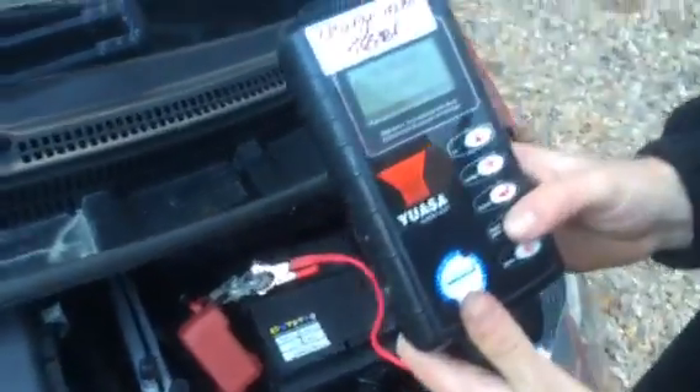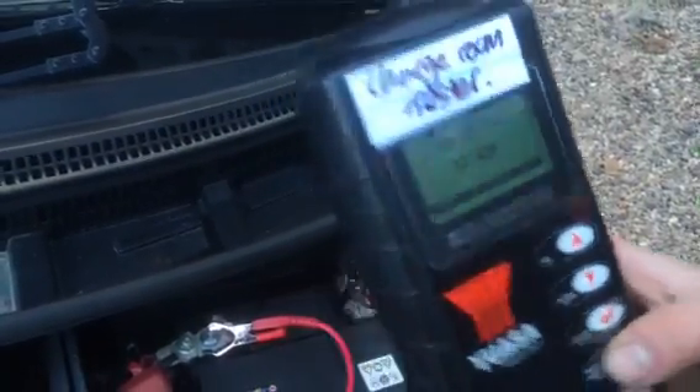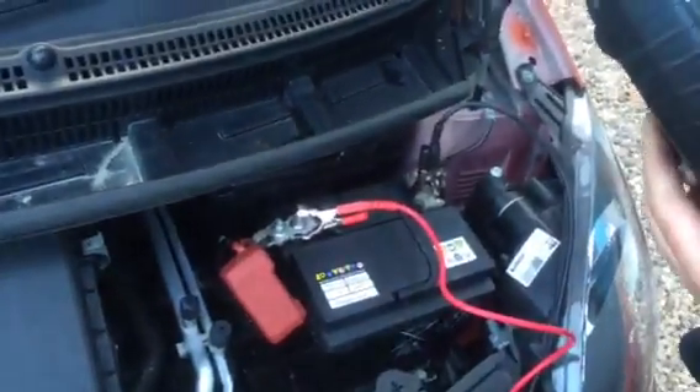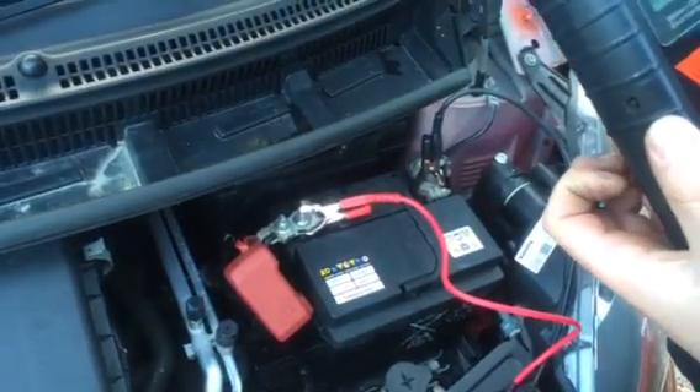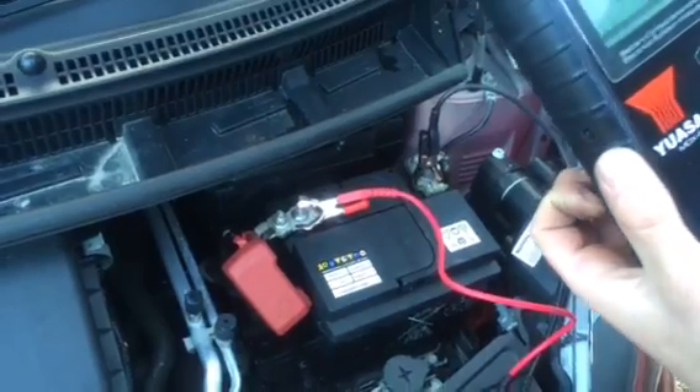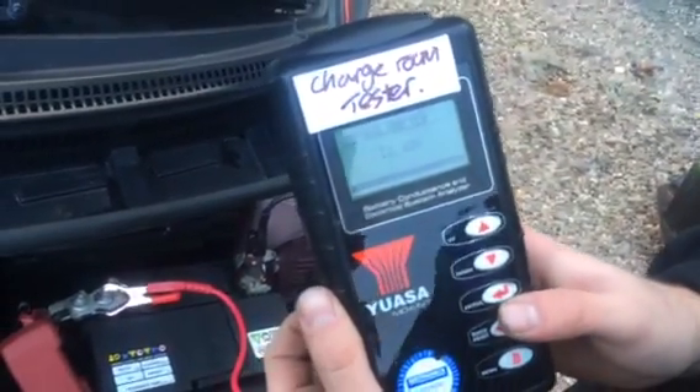Now, as you can see, the battery has 12.63 volts in it. Now a 12 volt car battery should have 2.1 volts per cell, so anywhere 12.6 volts or above we can assume is fully charged. Anywhere below, the battery will need recharging.